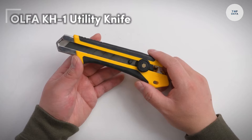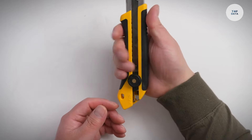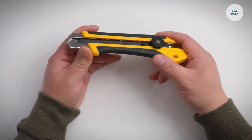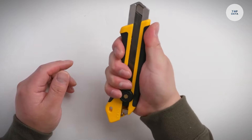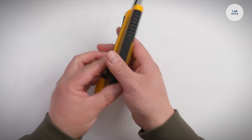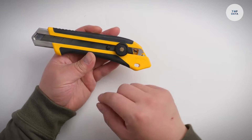The Olfa KH-1 is a reliable utility knife designed for precise cutting. Its ergonomic design ensures a comfortable grip, reducing hand fatigue during long periods of use, making it an excellent tool for various tasks. The adjustable blade length offers versatility, allowing users to modify the blade for different materials and cutting needs.